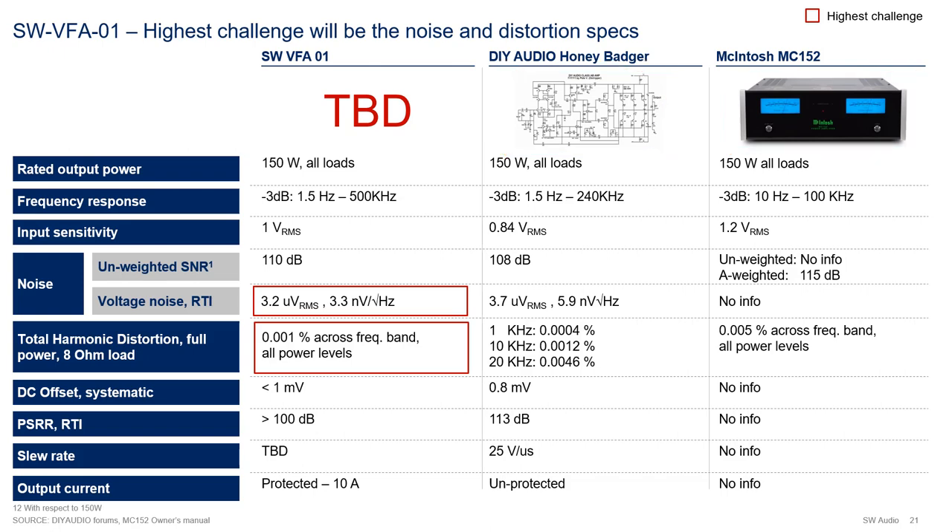Now let's look at the specs for the SNW VFA01. Power: 150 watts, to stay consistent with the reference amps and because it's a good power output for most home-use applications. Frequency response: same lower limit as the Honey Badger, faster upper limit to optimize for distortion. Noise: 110 dB of SNR and 3.3 nV per root hertz of spectral density. This spec will be quite a challenge, since I just heard Bob Cordell saying that no amplifiers have broken the 5 nV per root hertz mark. Distortion: I am going to try to break the 0.001% or 10 ppm mark at 20 kHz at full power.